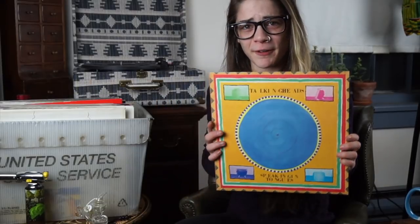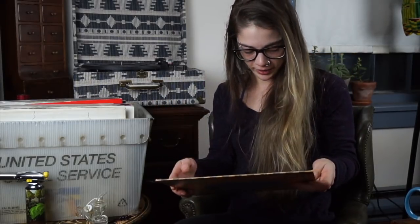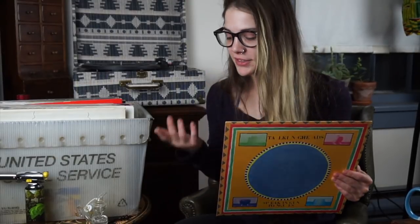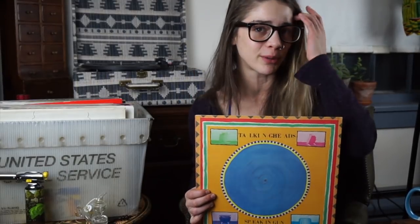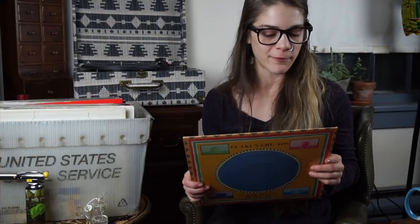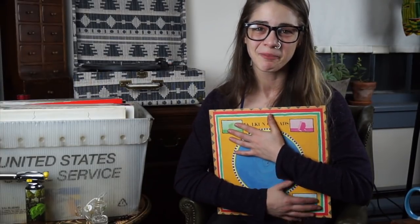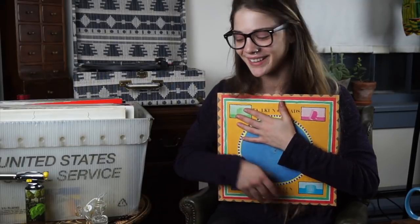I saved my absolute favorite for last — the Talking Heads. There are like three Talking Heads albums I absolutely love, but this one is my favorite: 'Making Flippy Floppy,' 'Girlfriend Is Better,' 'Slippery People,' 'Burning Down the House,' 'Swamp,' 'Moon Rocks,' 'Pull Up the Roots,' and 'This Must Be the Place.' This album — oh, so good.